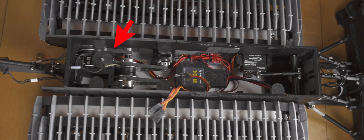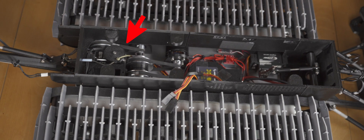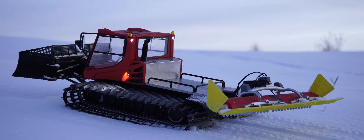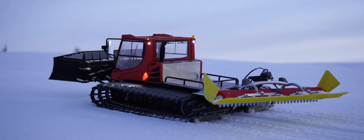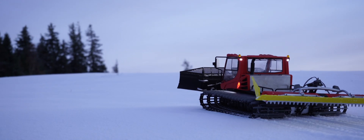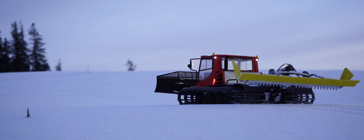At the back I placed a 70kg standard size servo to lift the Alpine Flex Tiller. A 35kg 360 degree servo or an 18kg 720 degree servo will also work if the spool diameter gets reduced.